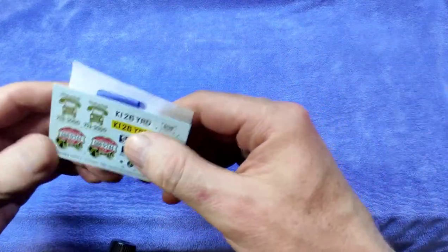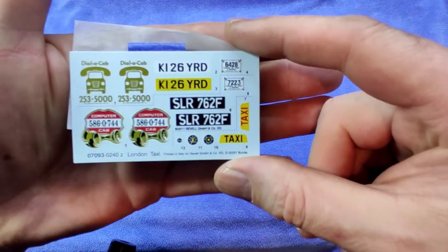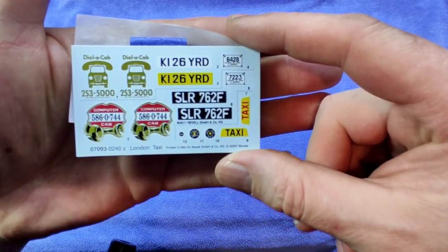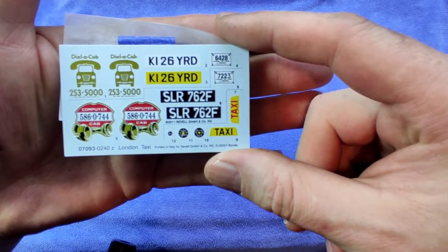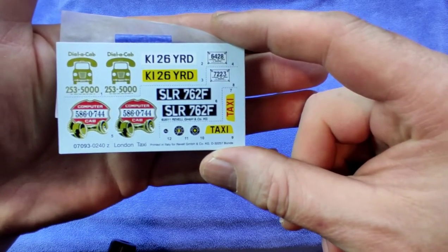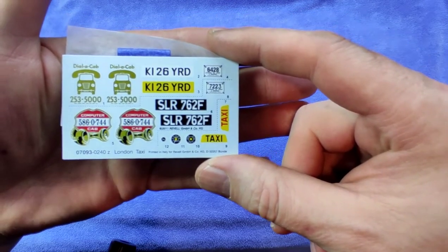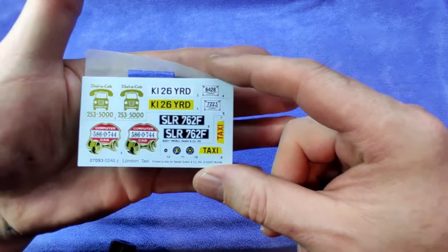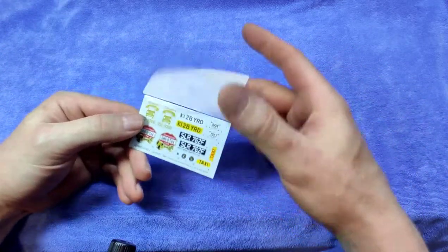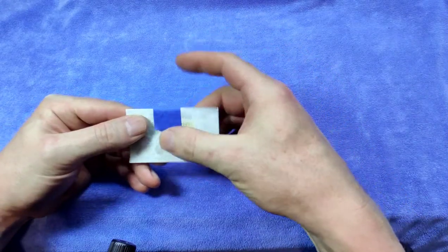Let's have a look at the decals. We have the taxi sign and the dashboard decals, different registration numbers, different taxi numbers, and we even have some advertising decals if you wish — a dialer cap or computer cap advert right over here.